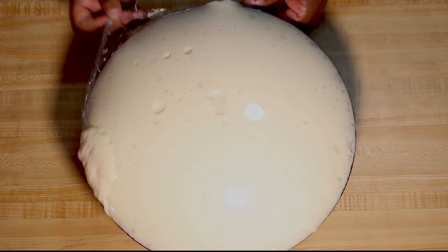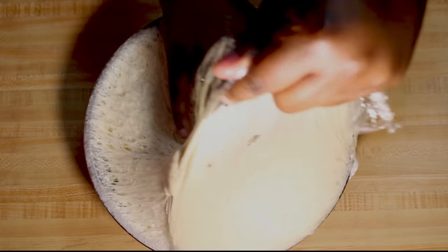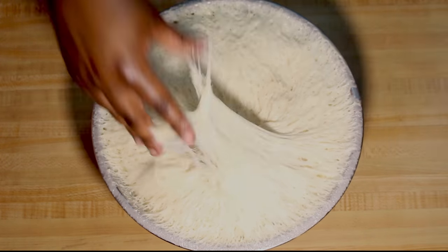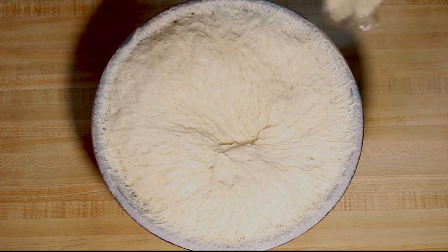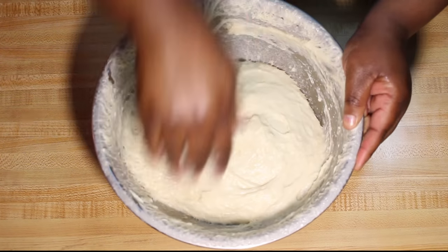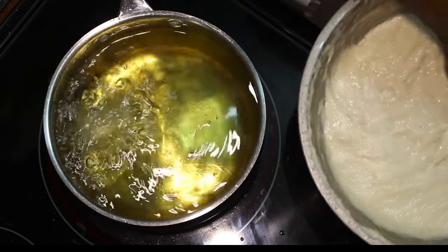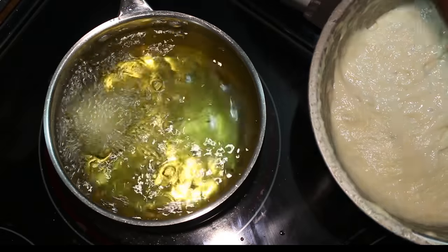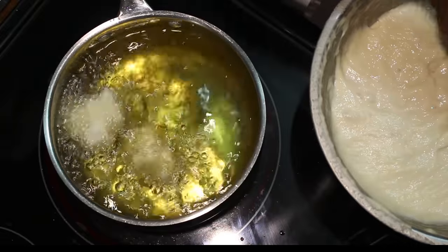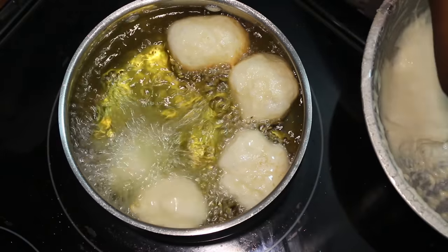This is how the dough should look after two hours. I'm going to uncover it — it should be ready for frying. I already have the oil on the stove on medium heat, which I've been heating for about 20 minutes. Now I'm grabbing a little bit in my hands and dropping it into the oil — that's what makes the bitumbuas.